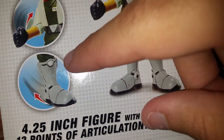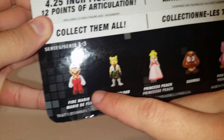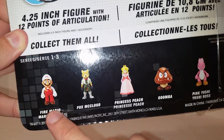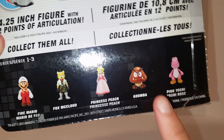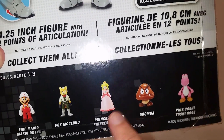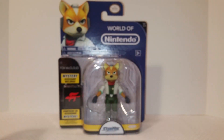It shows all his action features — he's the four-inch figure with 12 points of articulation — and shows the other figures from this wave. I passed on Fire Mario because I have the smaller one. I picked up the Goomba, passed on Yoshi because it was just a repaint, and I still need to find Peach — they didn't have it in the store, so Peach is the only one left from this wave.